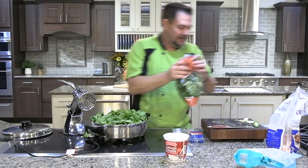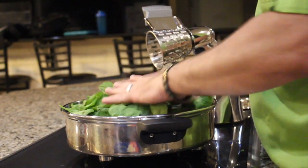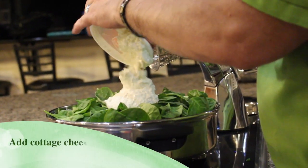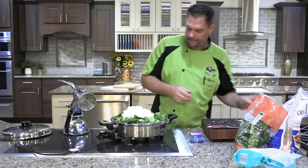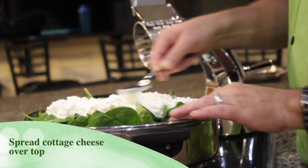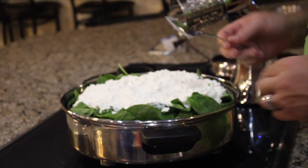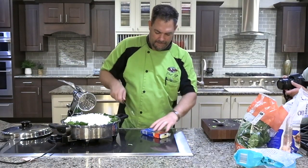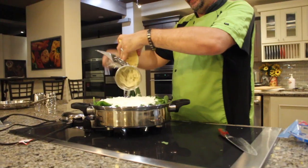This is what it should look like after you add your spinach; just press it down because the spinach will cook down when it cooks. Then we're gonna take our container of cottage cheese and pour it right over the top, spreading it out evenly. Last, we're gonna add our shredded pepper jack cheese using the number one blade on the food chopper.